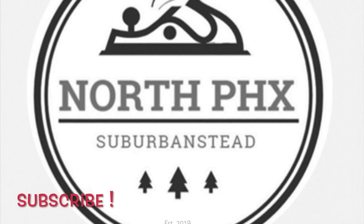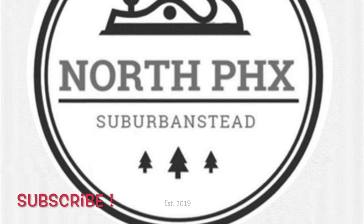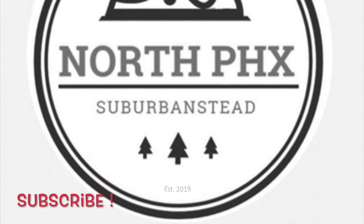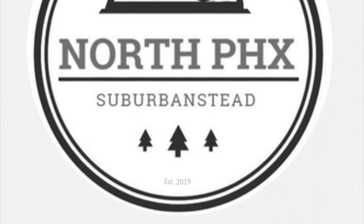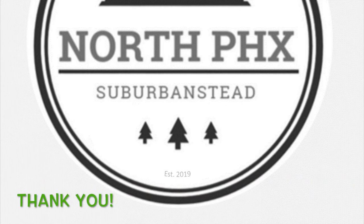If you haven't done so already, click subscribe and click the bell to be automatically notified when the next video drops. Also, like, dislike, and share the video — it really helps the channel and enables us to produce more cool content.